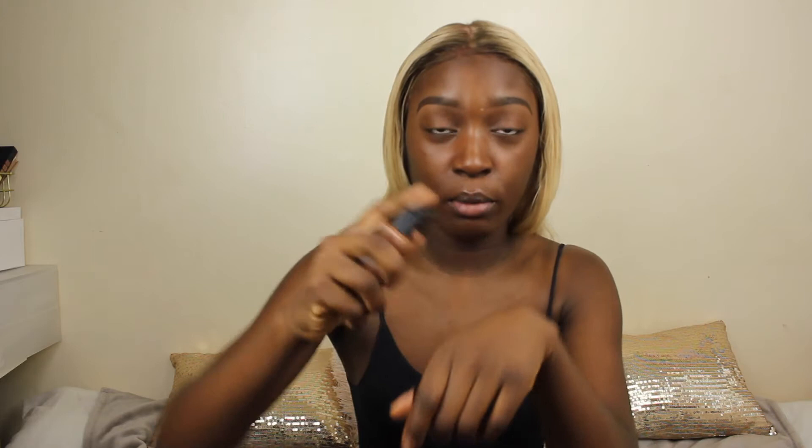We're going to get straight into this tutorial. I've already prepped and primed my face. I really wish I had a NARS primer to pair with the NARS foundation, but I'm okay without one. I'm going to pump two pumps onto my hands, place it around my face, and see how the coverage goes — though it's probably not going to be enough for my forehead.